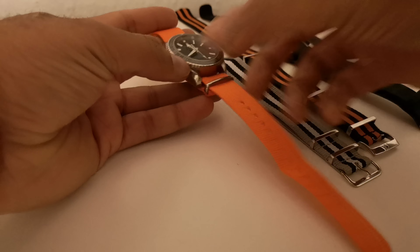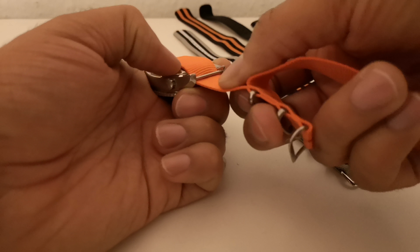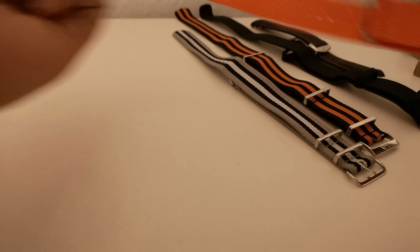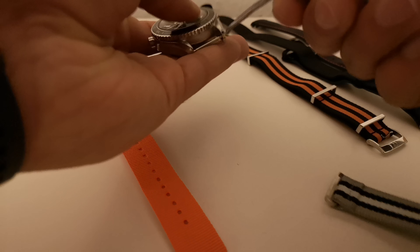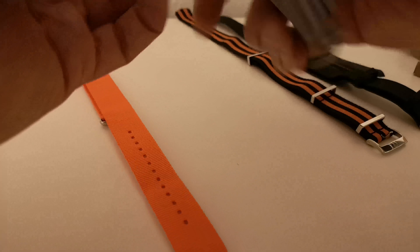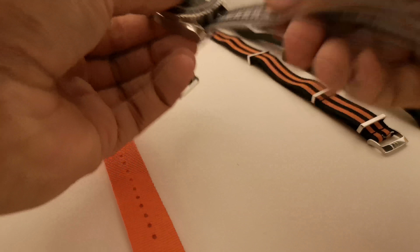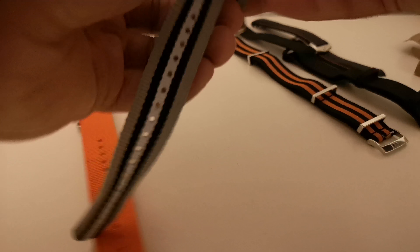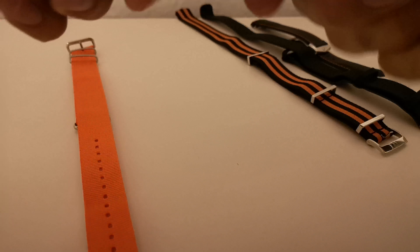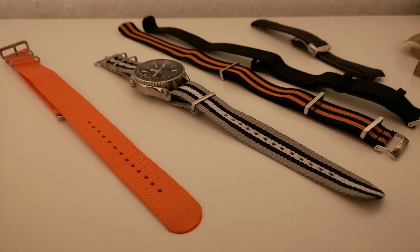It definitely wouldn't last as long as the Omega straps, but for ten pounds it's not that bad. Let's try the other color — slide this out, pull the first bit out. This color is actually quite nice. Slide it in at 12 o'clock all the way down, slide this in here, and voilà — that's how it looks.